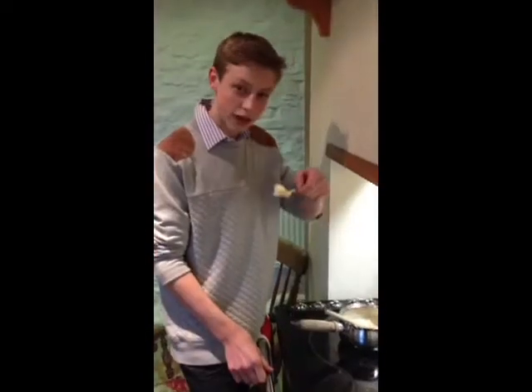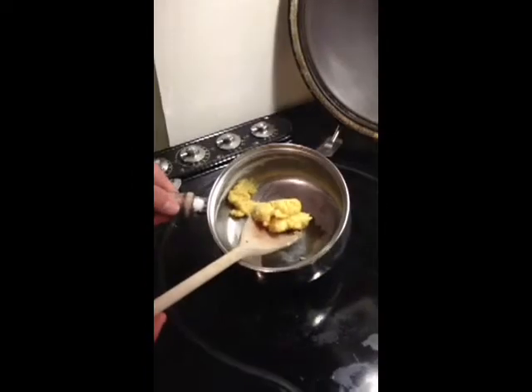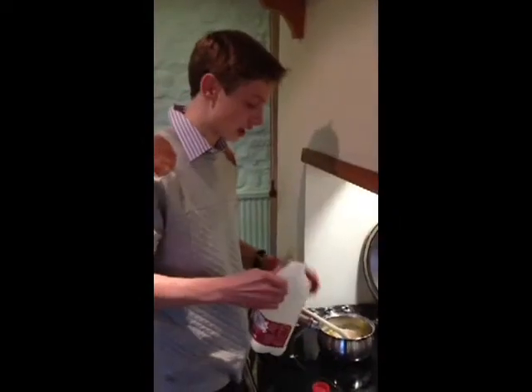If the paste doesn't form, add another teaspoon of butter. As you can see, the paste is now formed. Next, add the milk gradually until it thickens.